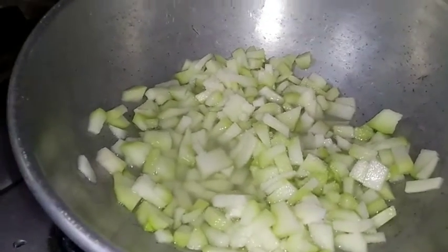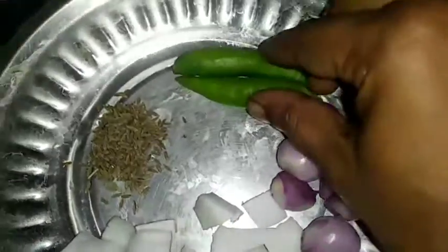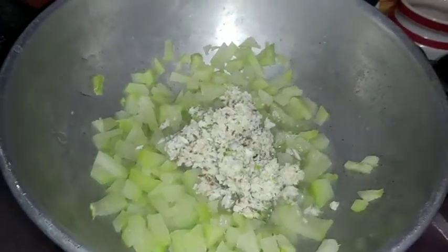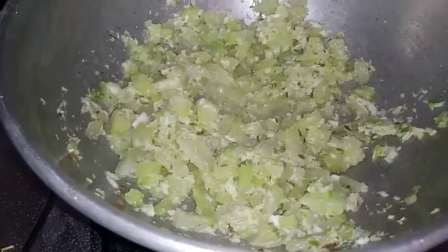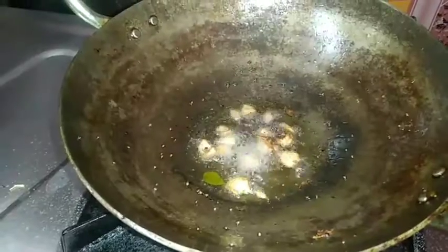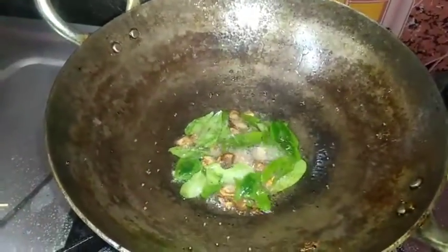Mix it up. Add 4 tsp of the sauce, then add 1-2 tsp more. Continue adding 1 tsp of the sauce at a time. Add to taste and mix the flavor into the food.